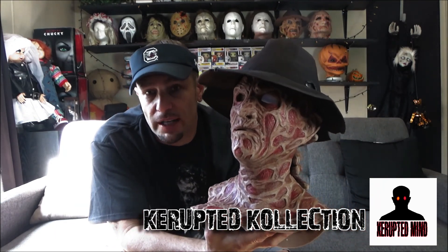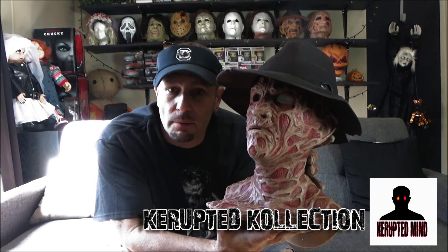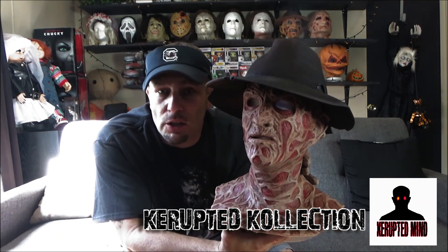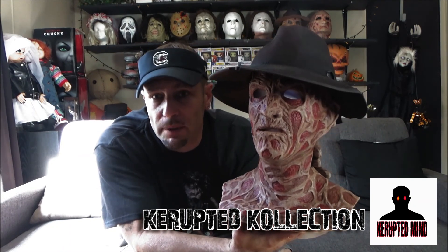If you've just seen this video and you ain't subscribed — you can subscribe to my YouTube also. And you can follow or like my Facebook page, Corrupted Mind.